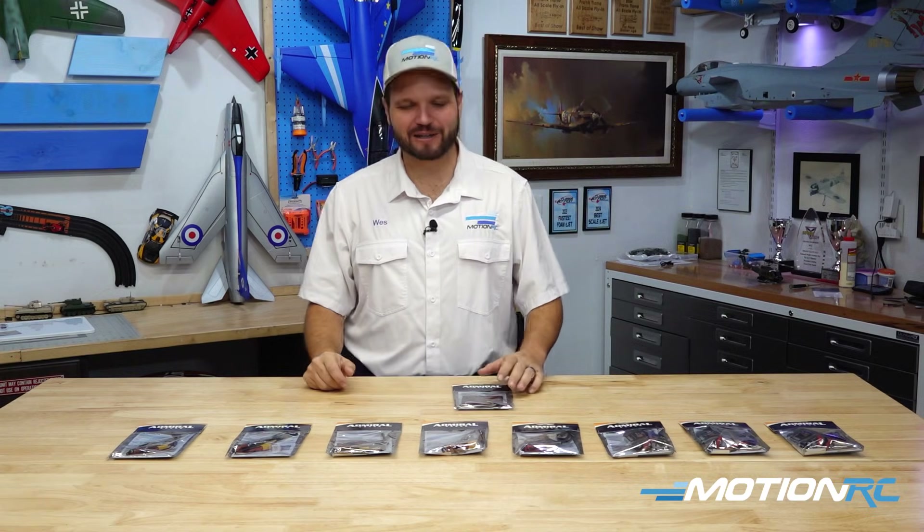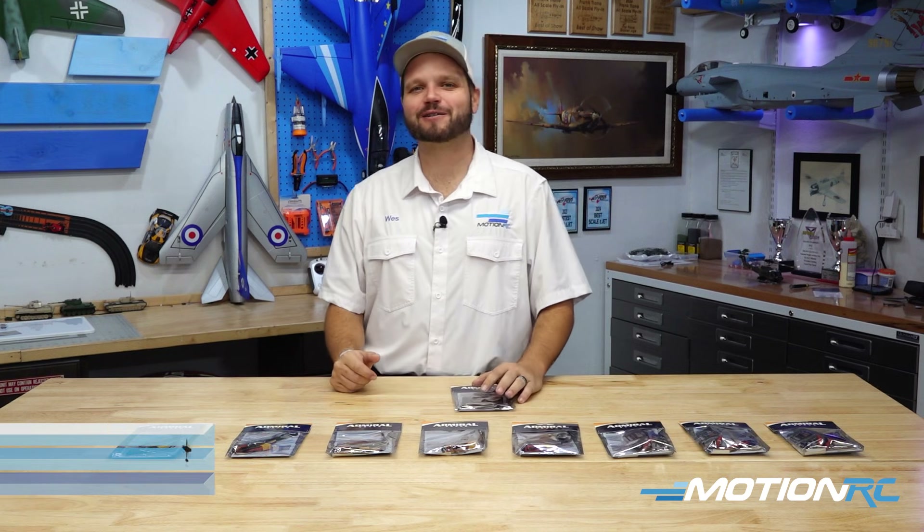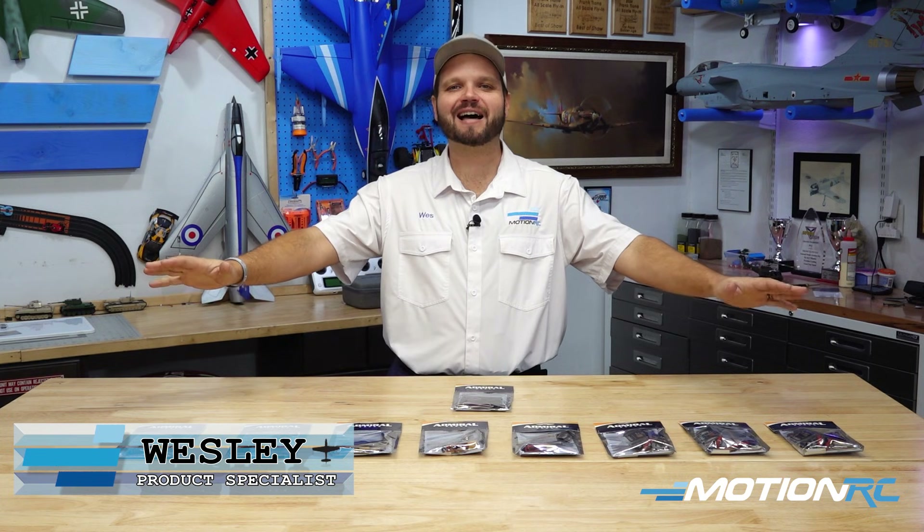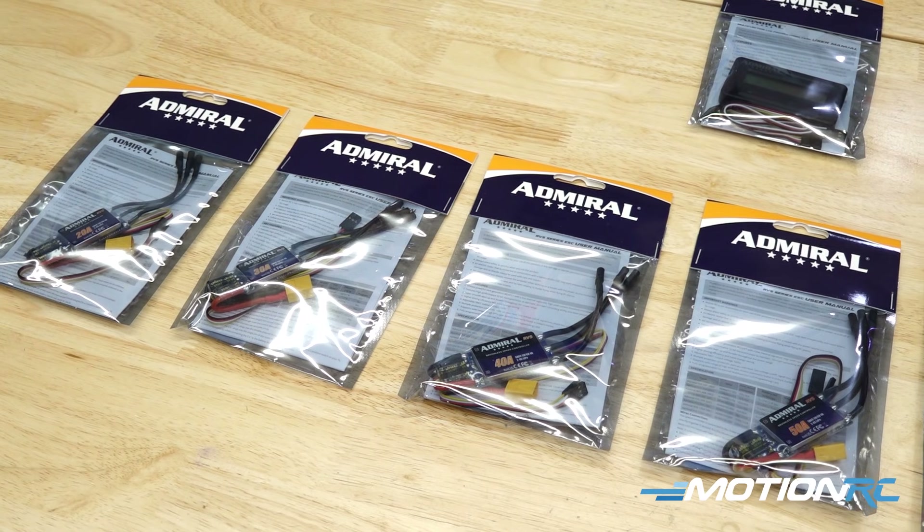Hey guys, welcome to MotionRC.com. I'm your product specialist, Wesley, and today is an exciting day because we grow the ever-changing line of MotionRC products once again with the Admiral line of ESCs.